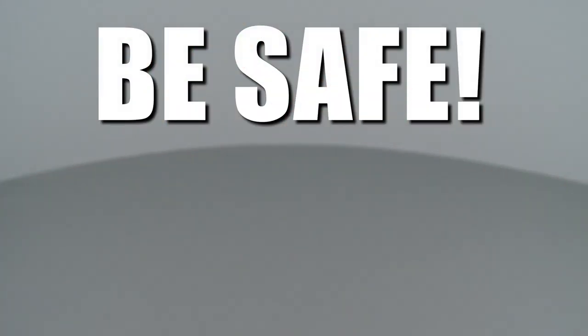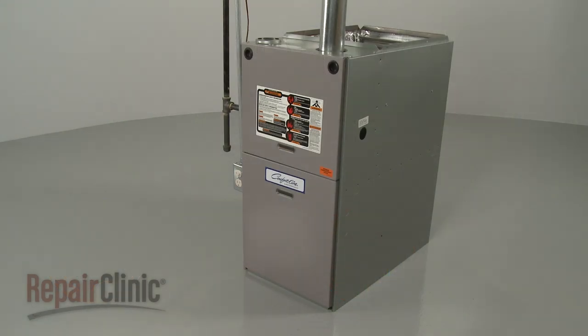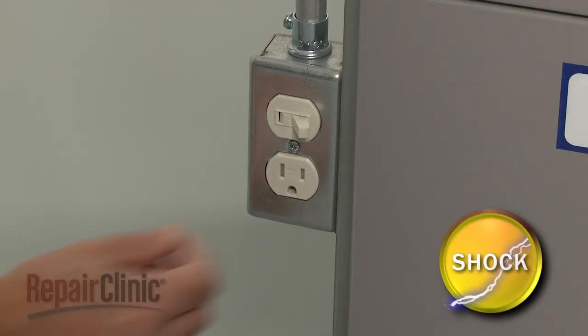Repair Clinic encourages you to perform this procedure safely. In this video we will show one or more icons to alert you when to use caution. To replace the spark igniter in your furnace, first turn off the power to the furnace.